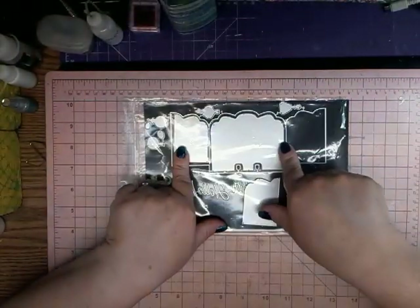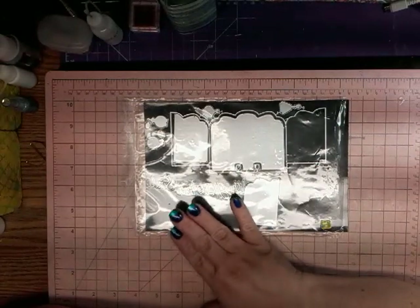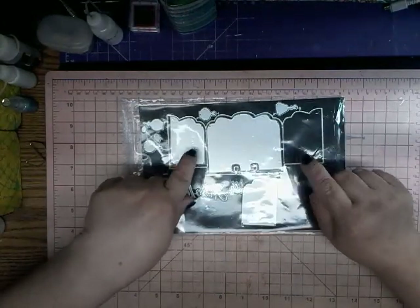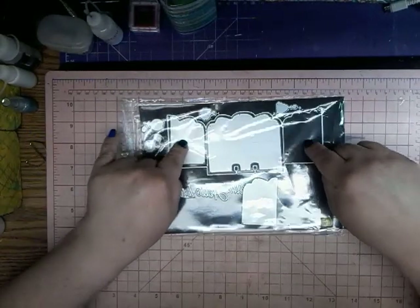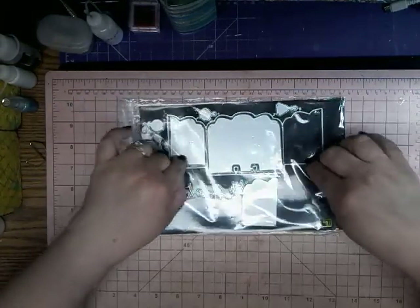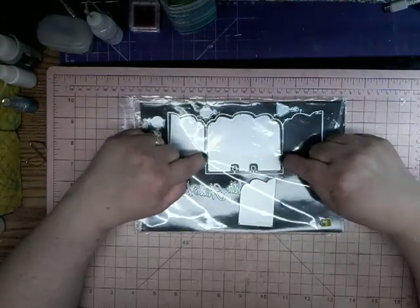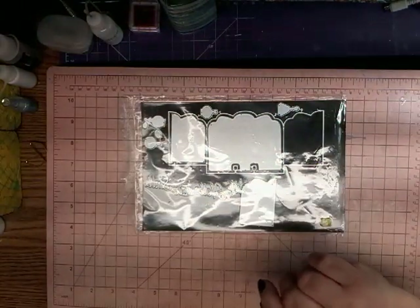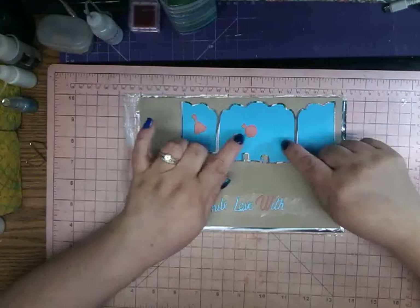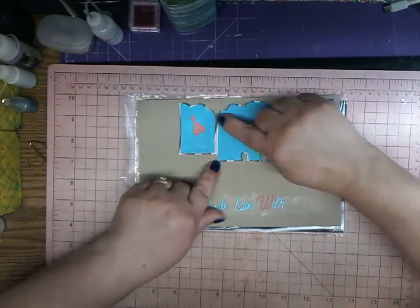The first one is, I believe, a Memory Dex card. To be honest, I was not quite happy with this, because you cut these out all separately, and then you cut this part out, and it's supposed to keep them all together so that it's like a window. But it keeps cutting these little doors off, and I will show you what they look like. So this is what it looks like — these little doors are separate, this is separate, and the frame is also separate, and it keeps cutting that off.